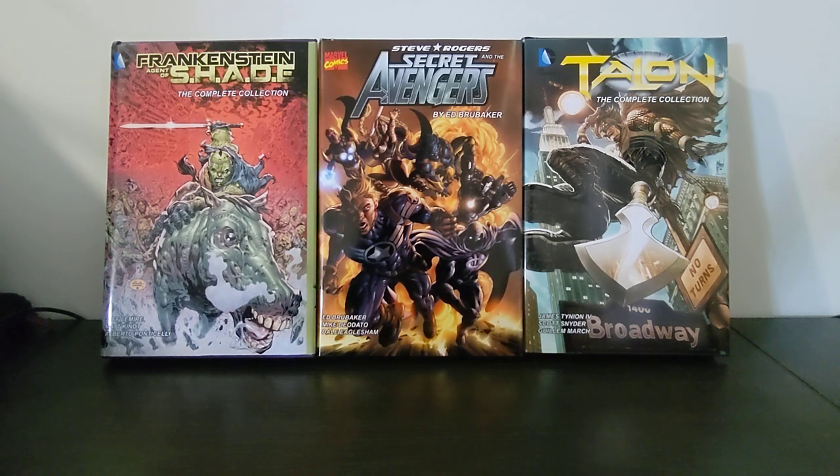So these are the first three that I've had done. We'll go through them one at a time. I did it with Houston Bindery in the States. I'm in Australia at the moment, but had them shipped to the States to get these done.